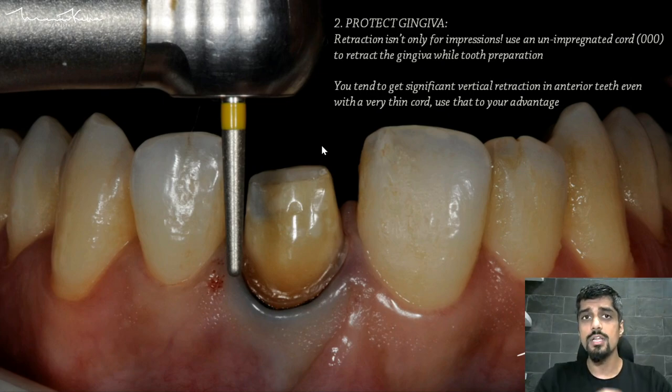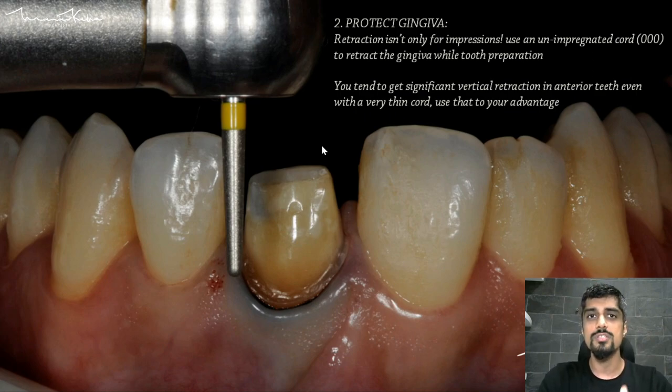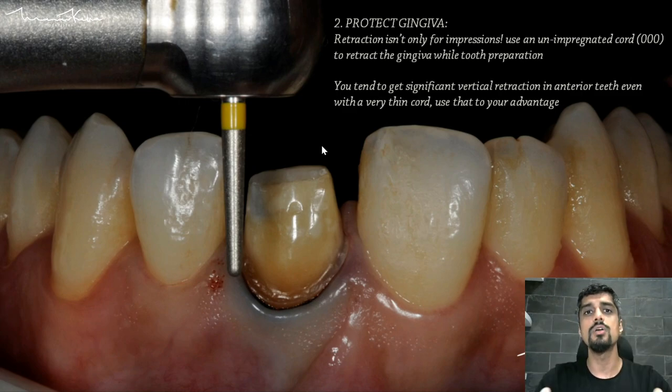In the anterior region, when you have a significant amount of vertical retraction even with a very thin retraction cord, you can end up looking at a sub-gingival margin as if it is a supra-gingival margin while you are doing tooth preparation. This is very, very advantageous because now sub-gingival margins have become supra-gingival.